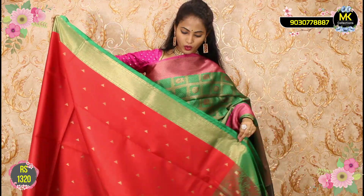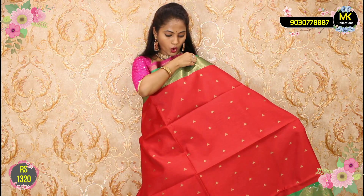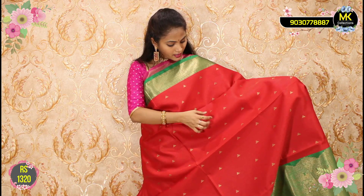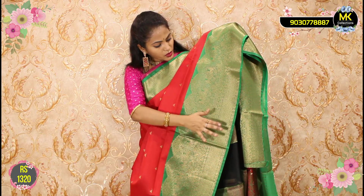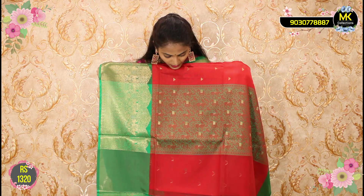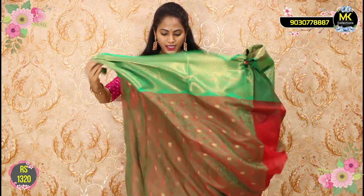Next — Banarasi weaving, ₹1320. Red and green color combination with triangle design. This is a petal design. Blouse included — ₹1320 only.